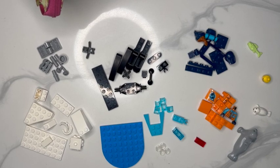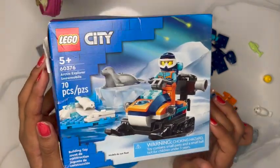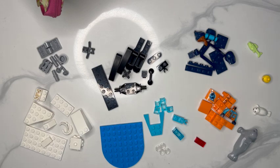Hello everyone, today we're going to be working on one of the Lego City sets. This set is for ages five plus, super easy, and it has some cool pieces, so let's get started.